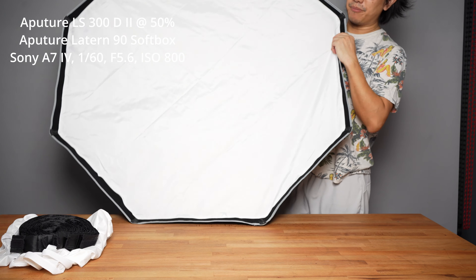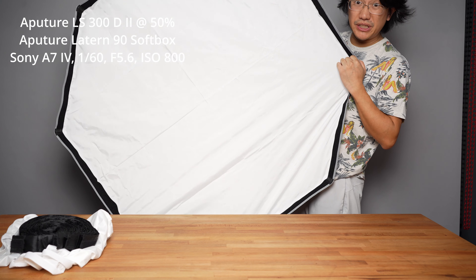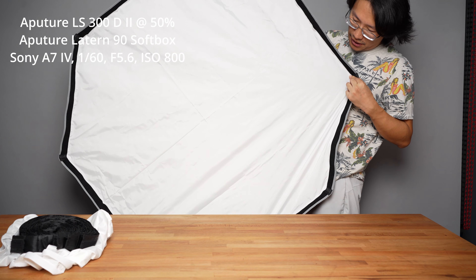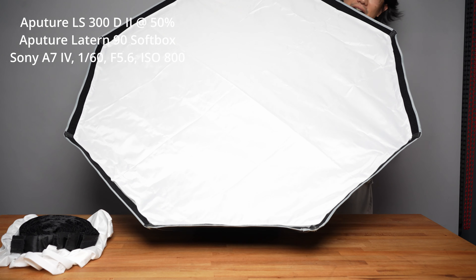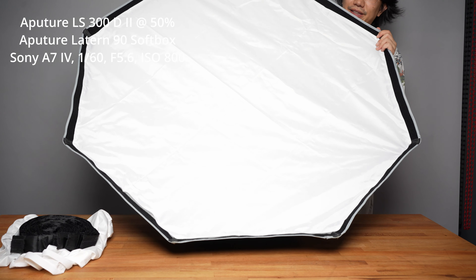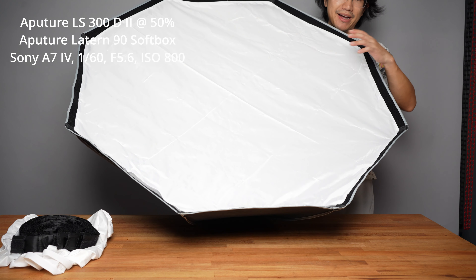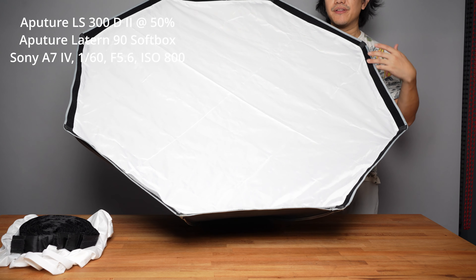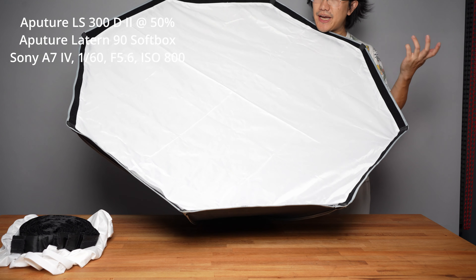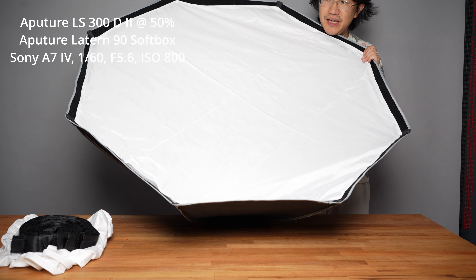I got the lightbox installed. As you can see, this is actually significantly larger at the front output compared to the lantern, which is a 360-degree diffuse light. Installation is a hassle — it takes quite long, but once you get used to it with a pair of gloves you can get it installed and disassembled in under 10 minutes. It's still a hassle compared to the quick-release mechanisms that Aputure uses on some of their higher-end lightboxes.